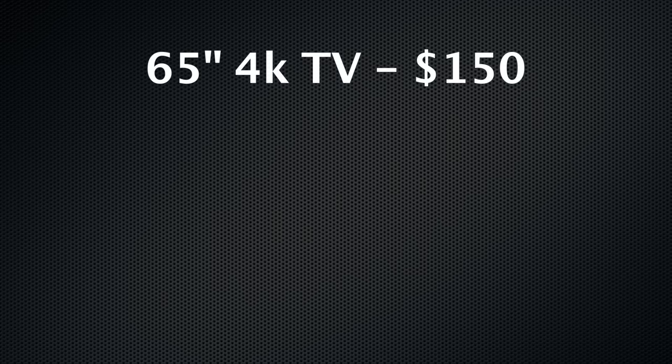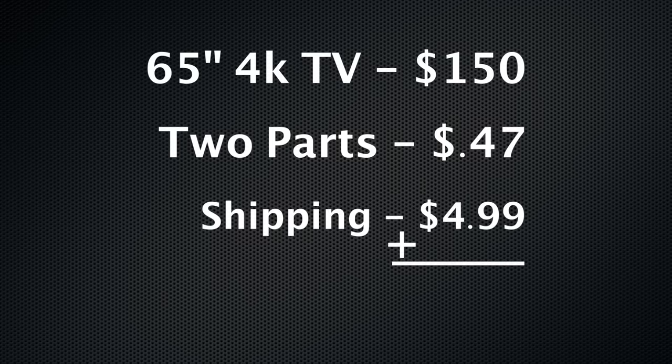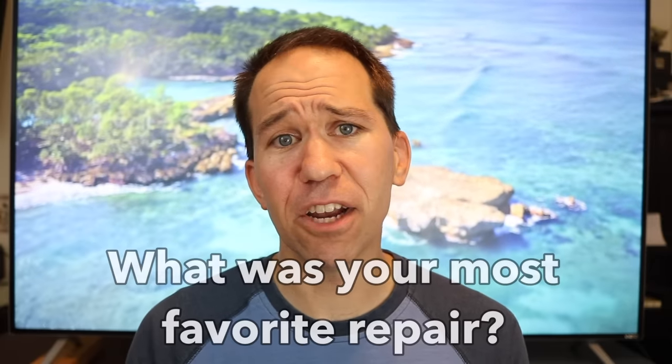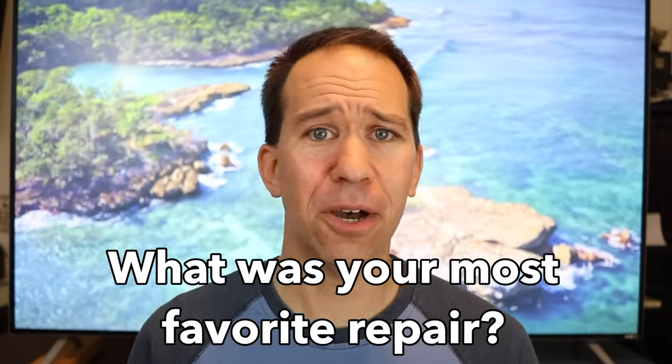Overall, I spent $150 for the TV, 47 cents for the parts, and $4.99 for shipping — for a grand total of $155.46. The TV has been working great and I haven't had any problems with it. Our family has been enjoying the 4K experience at a fraction of the cost of a new TV. All the time, people are throwing away or selling broken items, and a whole new world opens up when you know how to repair them — plus it saves a lot of money. Please consider subscribing and clicking the notification bell. What has been your most favorite repair? Post it in the comments below.